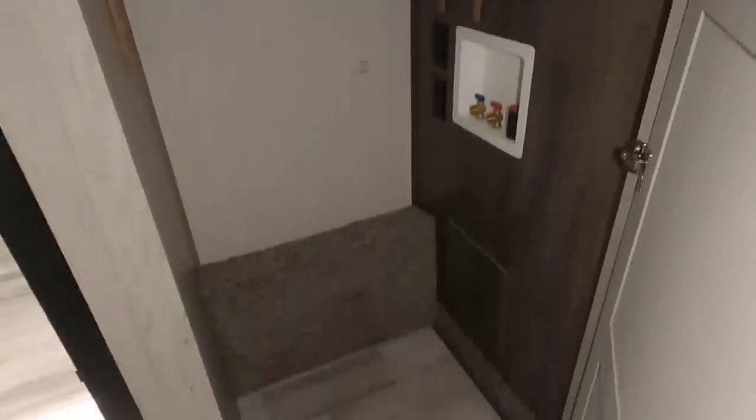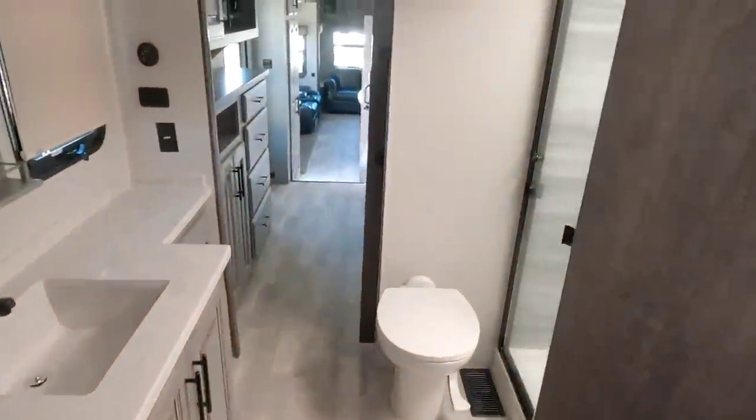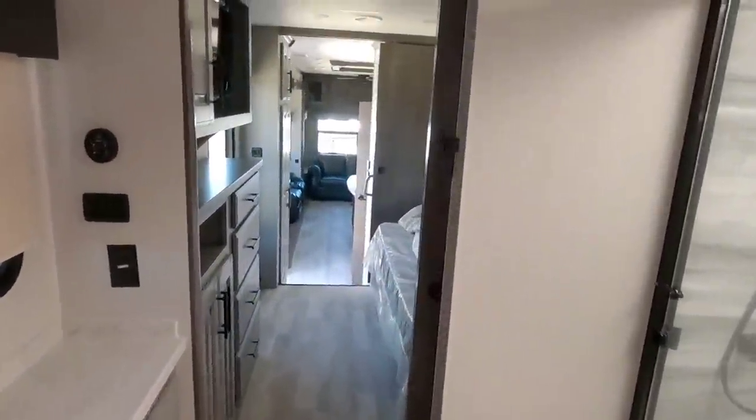Right here is going to be your washer and dryer connection, so you have a dedicated space for a washer and dryer, which is nice. And if you don't put a washer and dryer in here, you have a lot of storage space. Up here is your enormous walk-in closet with a hanging rod, a place for shoes, a place for towels, and whatever else you might need — a lot of space in here. They've definitely utilized the space in this unit well, and storage is really the story of this thing.